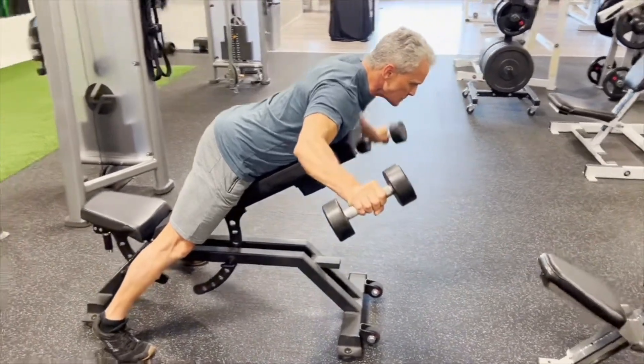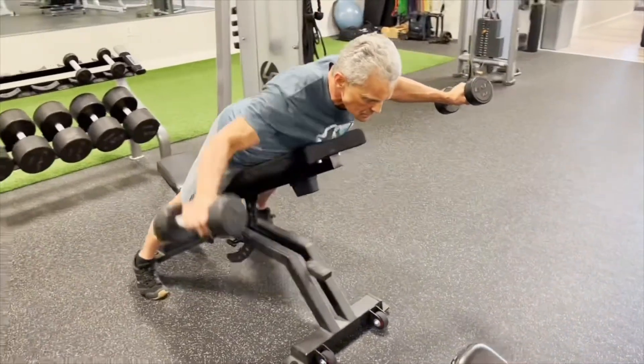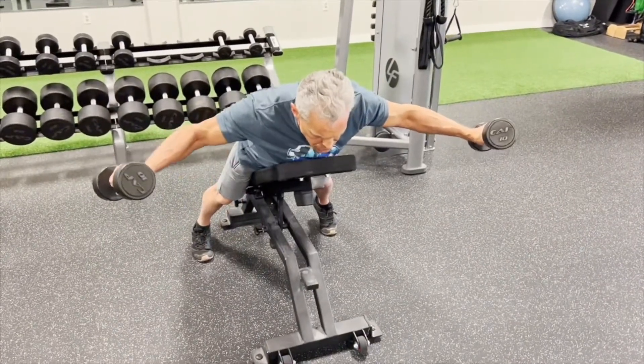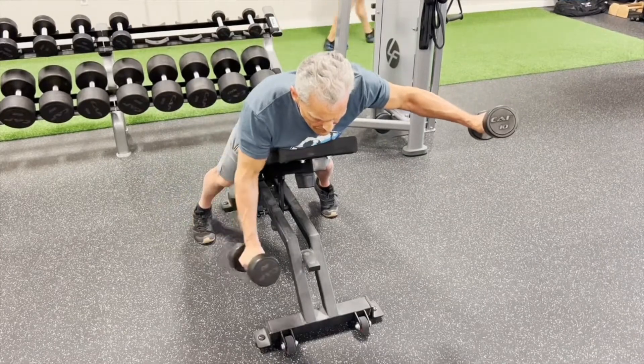A little bit of the true version of this — I'm not going all the way down to where the bells are just hanging towards the floor. Pretty close, but not all the way down. Trying to keep some tension on the muscle even when it's not in the iso contracted position.